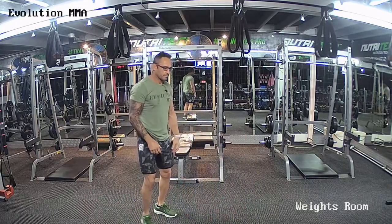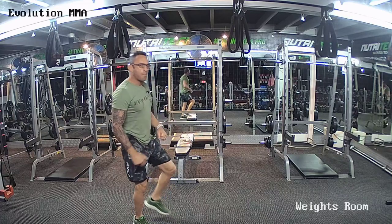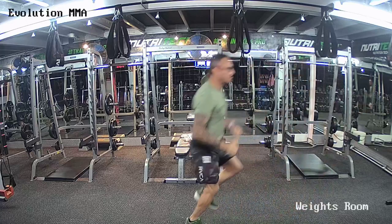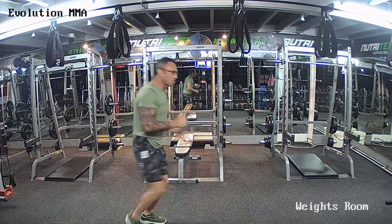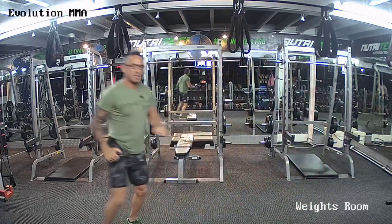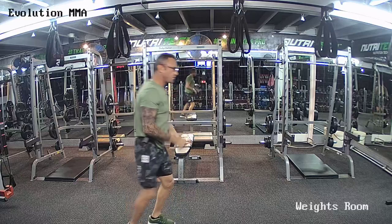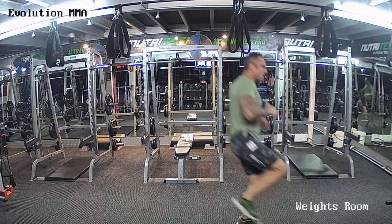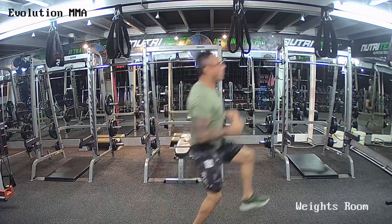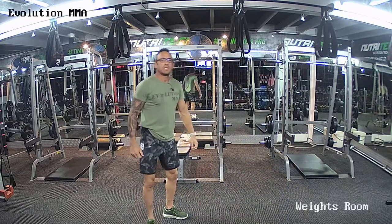Alright guys, listen up — you're going to do 10 punches, hop forward, 5 steps on one leg, 5 steps back. 10 punches, other leg, 5 steps forward, 5 steps back. Hands up — and time. Ten punches, forward on one leg, 5 steps, back on one leg, 5 steps. Ten punches, other leg, forward 5 steps, back 5 steps please. Keep repeating.